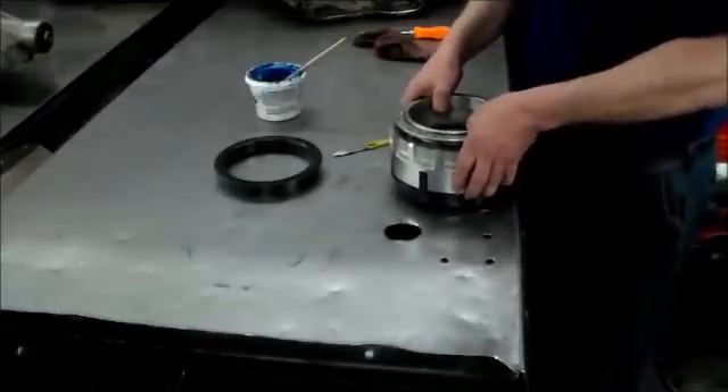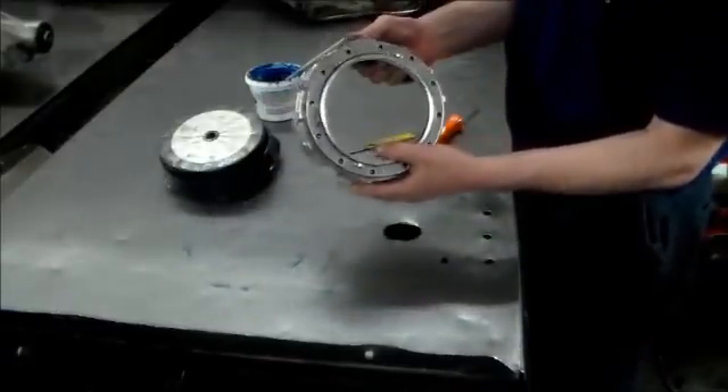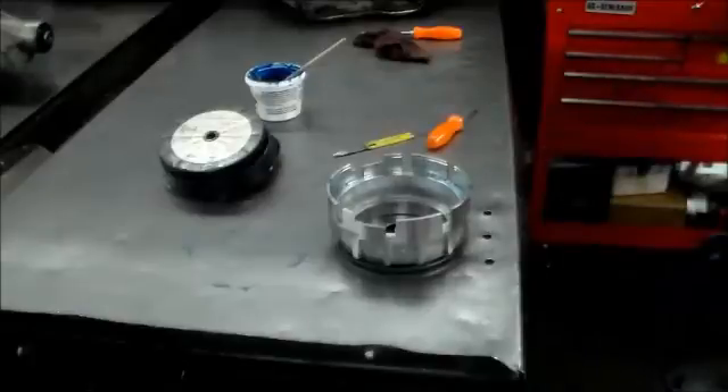Now we'll take everything back off the base, and this is the housing together. Let's check it real quick and we'll get our clutches.